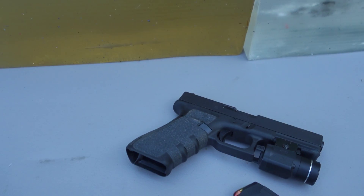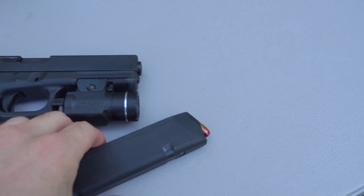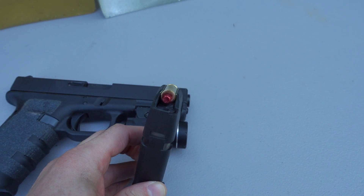Welcome back everybody, thank you for watching. I got a quick one for you today. What we're going to shoot is my Glock 17 9mm handgun. You guys have seen this gun quite a bit on this channel, but the bullet that we're going to shoot is a 9mm tracer round.